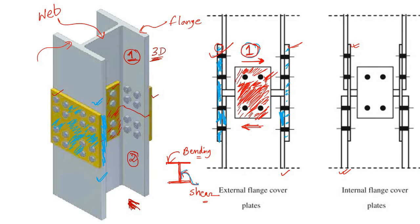So to transfer the shear force you need to connect them at the web. And to transfer the bending moment, you need to connect them at the flanges.